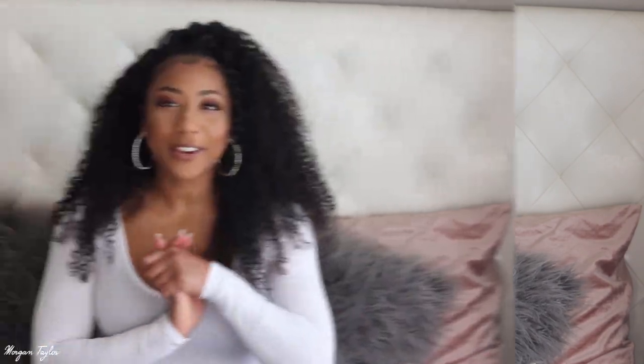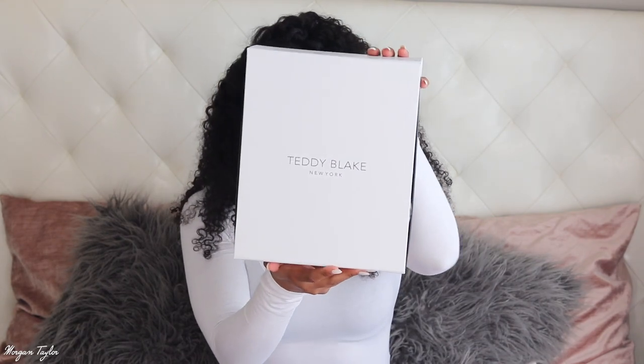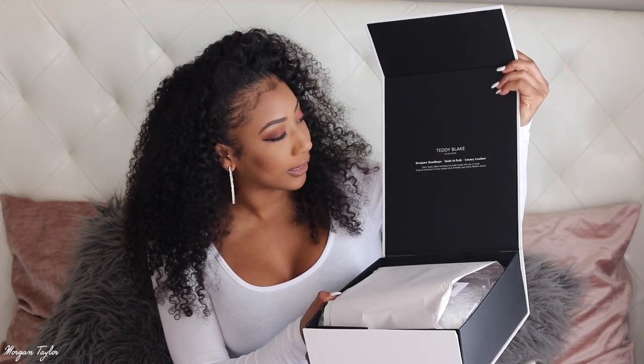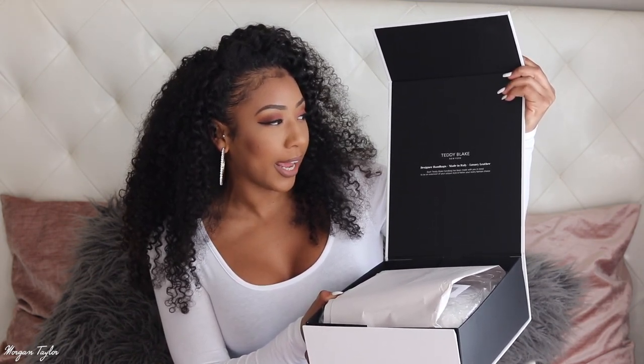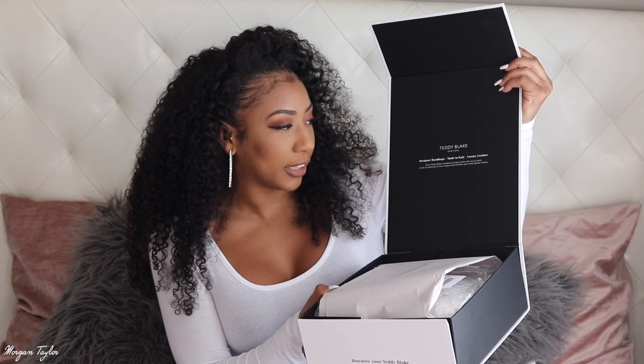Okay, so this is the box — it says Teddy Blake New York on it. When you open it, it says Teddy Blake New York, and it is so fancy inside. It says 'designer handbags made in Italy' — luxury leather. 'Each Teddy Blake handbag has been made with you in mind, to be an extension of your unique style and flatter your every fashion choice.'